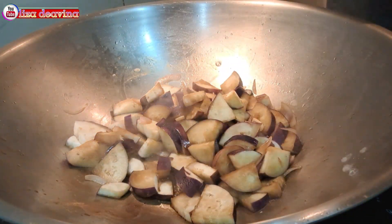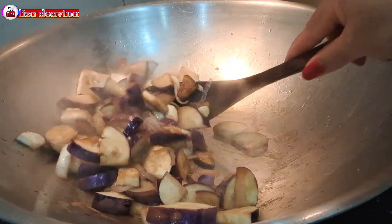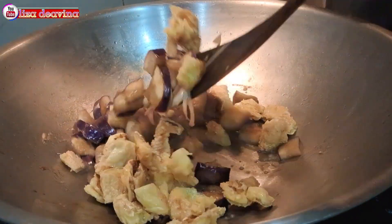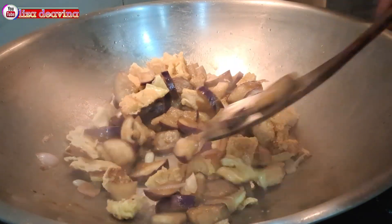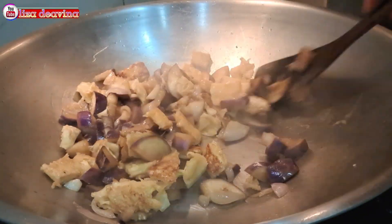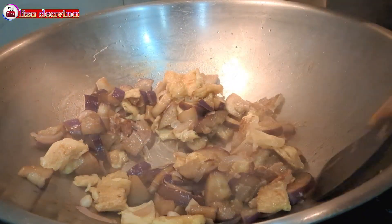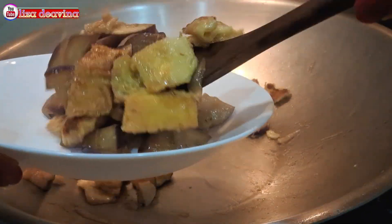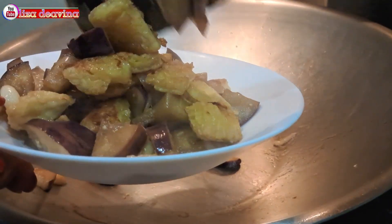Setelah dimasak dan terongnya sudah matang, kita tambahkan tahu yang sudah kita goreng. Aduk-aduk supaya tercampur dengan bumbunya. Tingkat kematangannya sesuai selera kita ya teman-teman. Dan setelah semuanya matang, jangan lupa tes rasa.